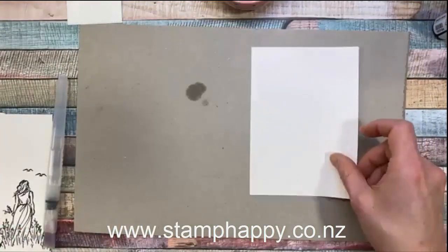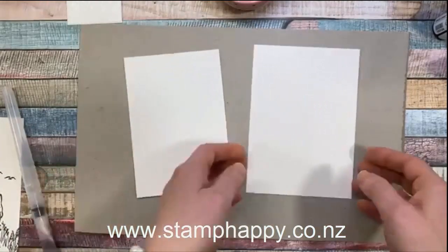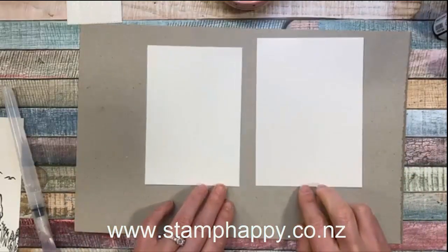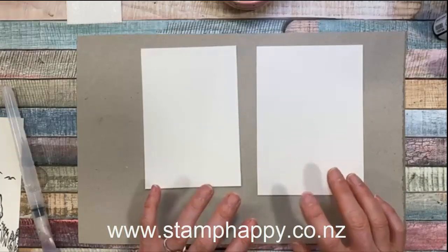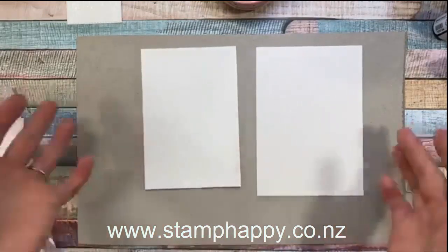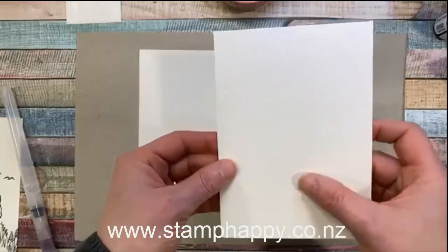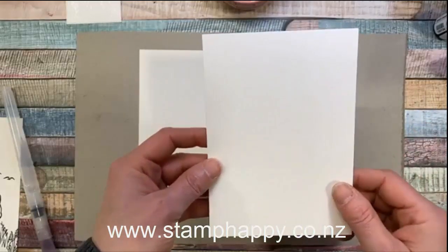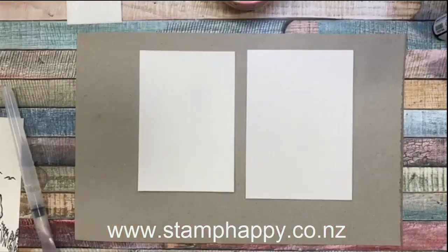This technique really only works on two papers: your actual watercolor paper or the shimmer white paper. It does not work well on whisper white or very vanilla. Those papers might handle a little bit of water with water-based markers or pencils, but when you're putting a lot of water all over the whole thing, they aren't designed to accept it. Watercolor paper has a lot of cotton in it, and shimmer white has a waxy sheen so the water sits on top and doesn't absorb as quickly.